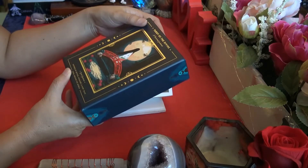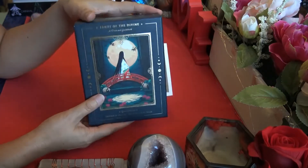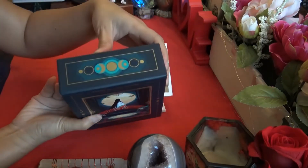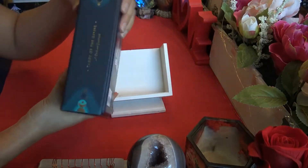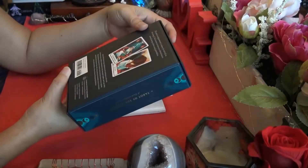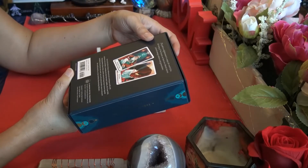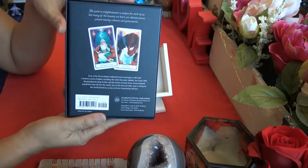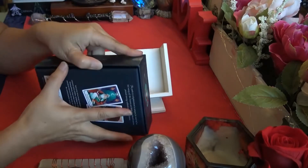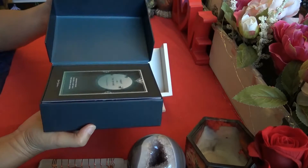It comes in a hard case box. The bottom and the top are the same, featuring the phases of the moon. It's published by Clarkson Potter Publishers, which I'm not familiar with. There are a couple of pictures of the cards on the back.